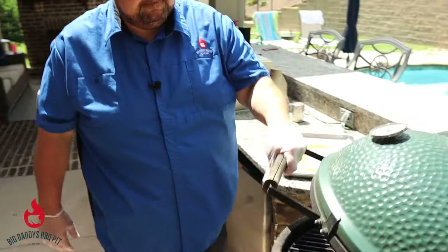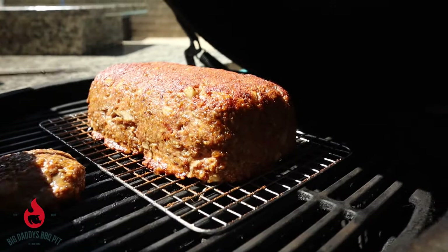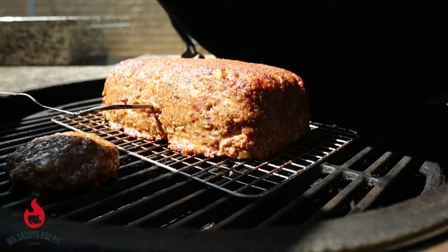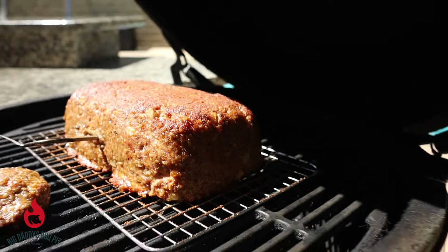Let's check out this meatloaf — you can tell it is looking good. We're about halfway through and I'm just going to go ahead and stick this Thermoworks probe through the center of it. I felt it go into the sausage that we stuck in there, and that's where I wanted to be. We're running right now at about 100 degrees internally, so we're getting there. We'll check back when we get close to being done.